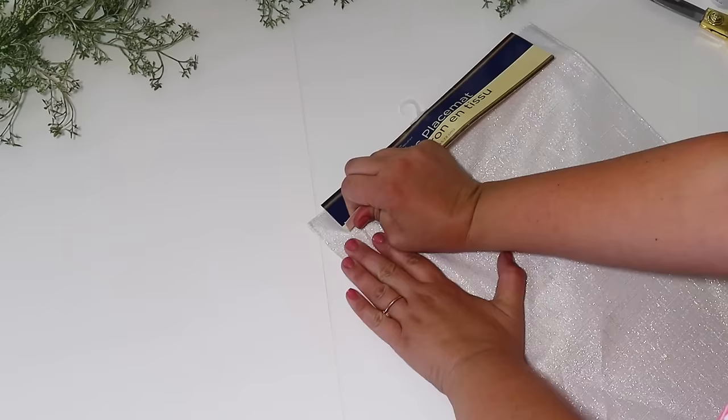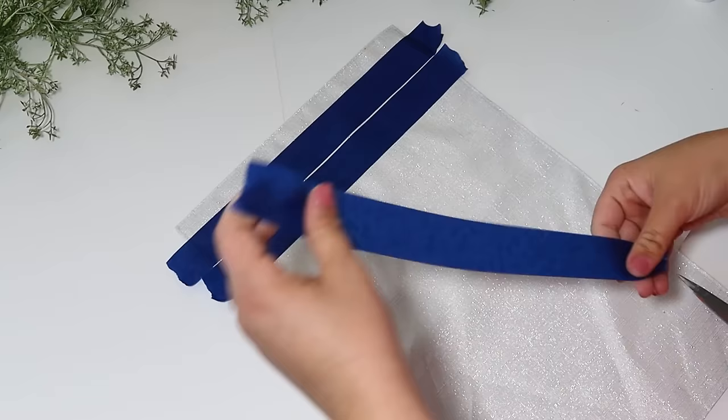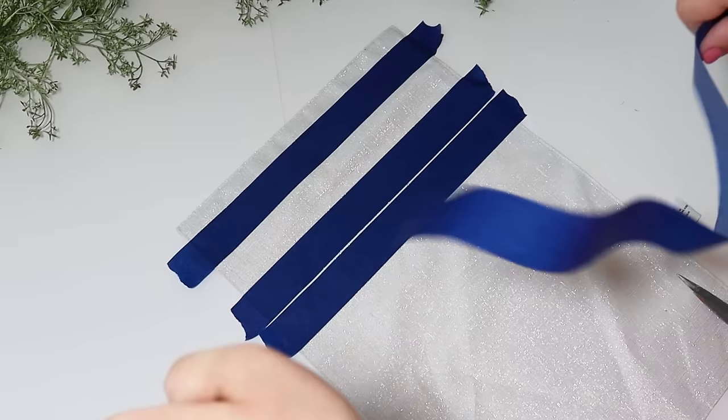I'm going to use painters tape to create a gorgeous custom garden flag. I love doing this with the Dollar Tree placemats. This is just a fabric placemat, but you can actually buy some scotch guard that you can spray on here to protect it from the elements and weatherproof it. I wanted to share how I am decorating this.